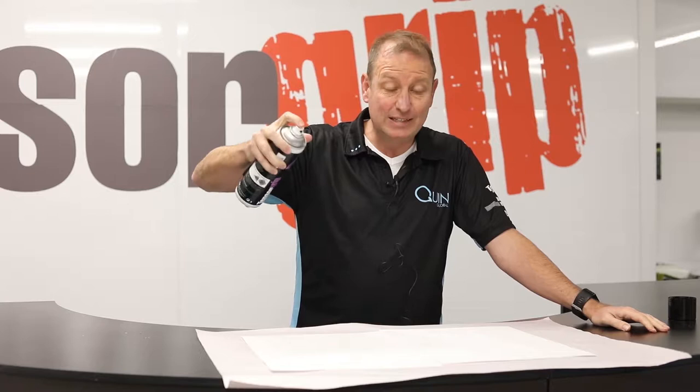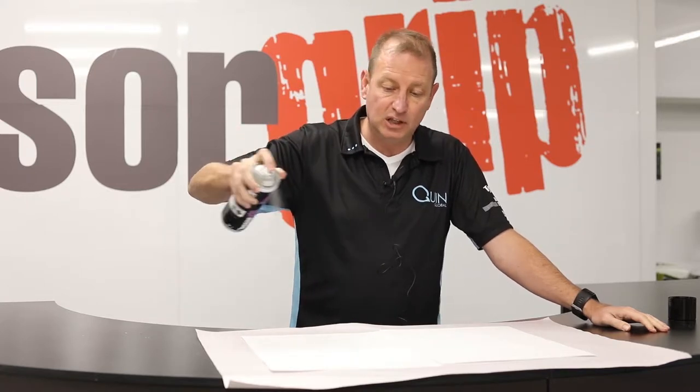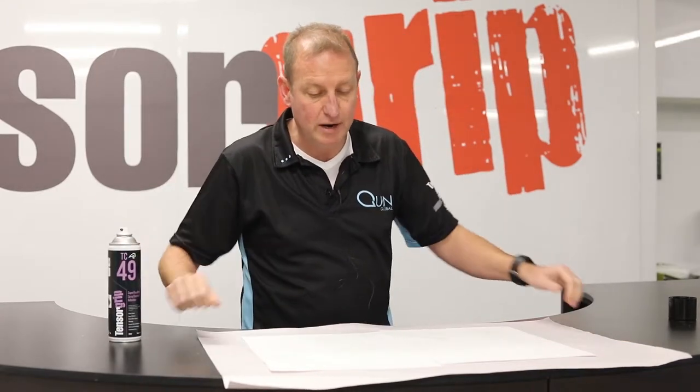What we want to do is be nice and high up. We don't go too close to the substrate — it's just a light coat that you need, and you almost want to just let it drop onto the substrate.